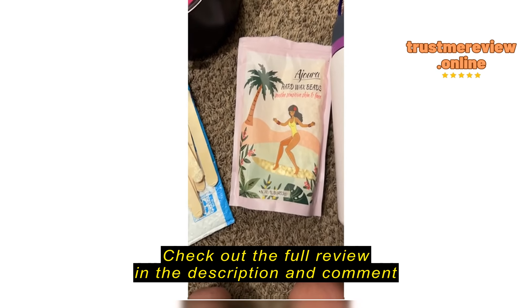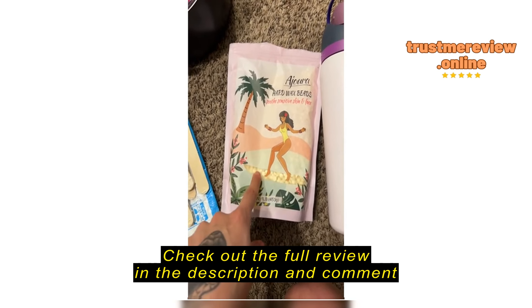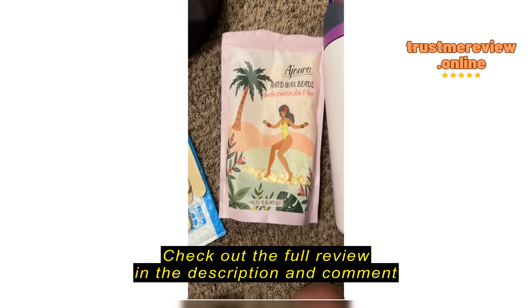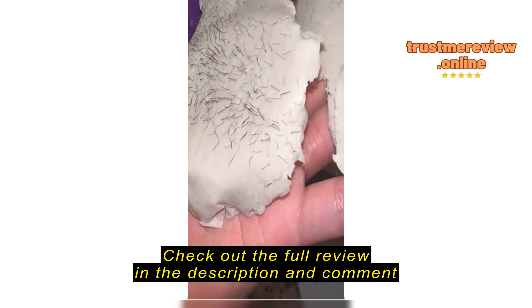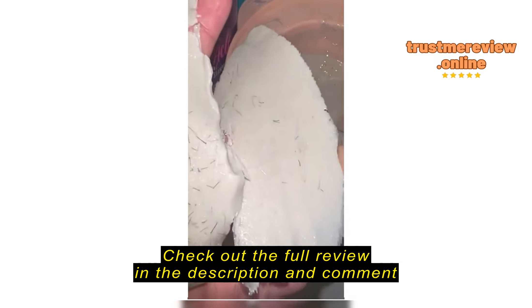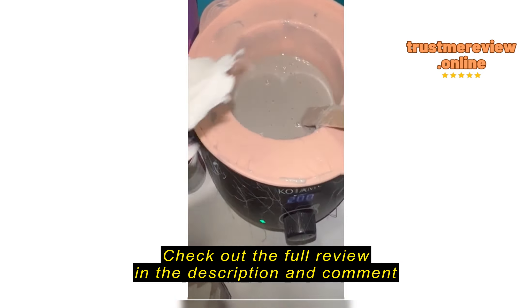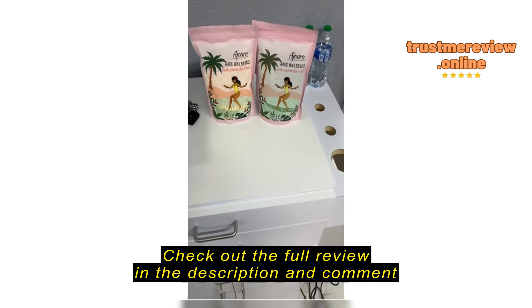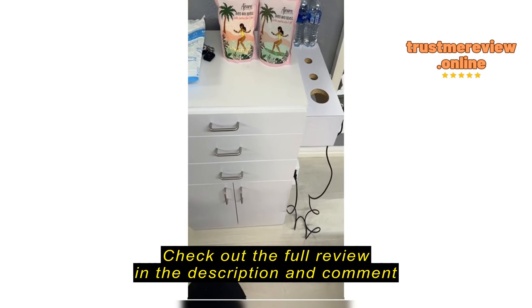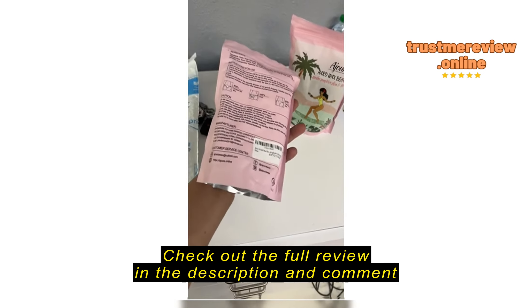The wax isn't going to apply itself and pull itself off, but it is going to shrink wrap. They all say that — this one means it. You can see it. Hello.